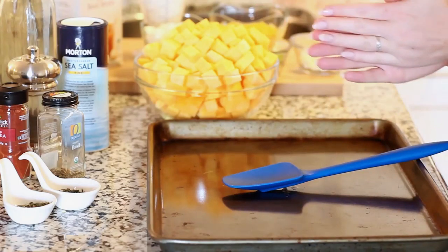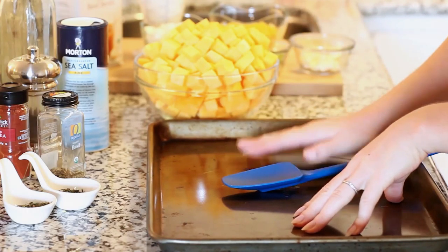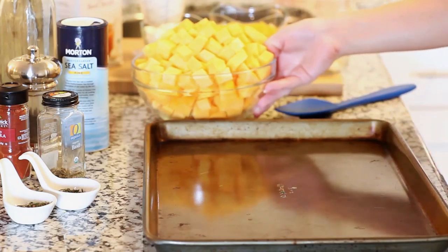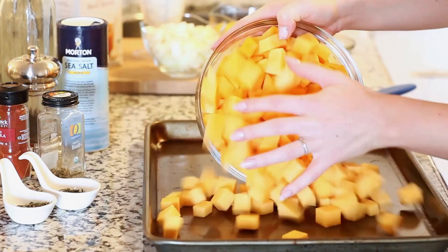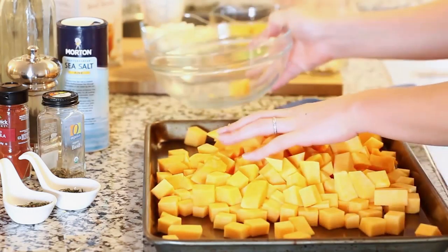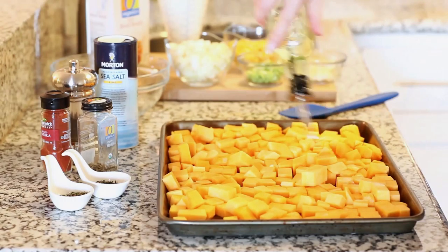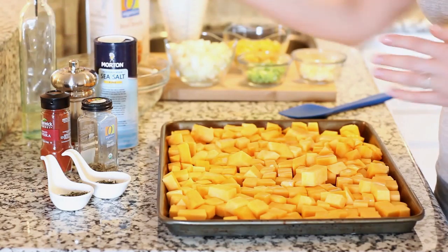Let's start by preparing our oven-roasted butternut squash. I've preheated my oven to 425 degrees and we're using a large baking sheet. I have about 10 cups of butternut squash cubed into small pieces, spread all across the baking sheet. I'm going to drizzle it with a nice generous coating of olive oil, and then we'll add our seasoning.